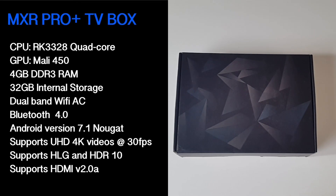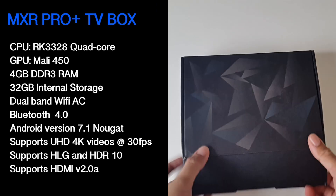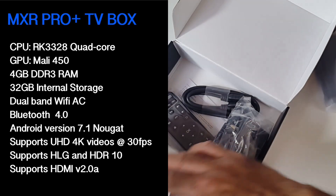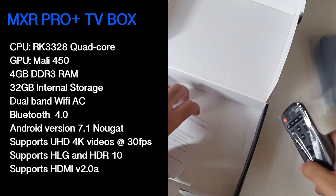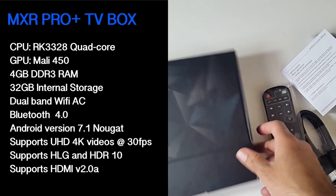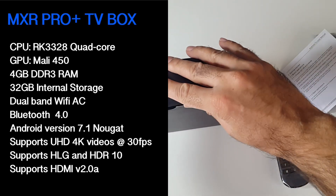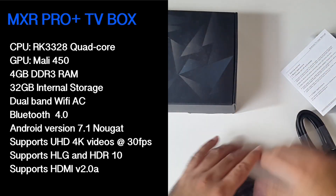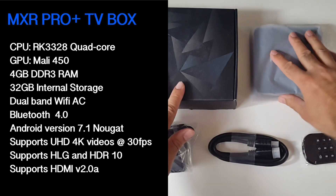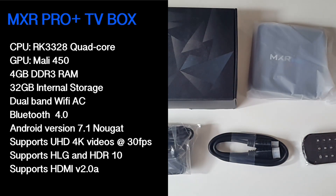I'll put the specs on the screen so you guys can have a quick read. The CPU is the RK3328 quad core, the GPU is the Mali 450, this has 4GB of DDR3 RAM, 32GB of internal storage, dual band WiFi AC, Bluetooth version 4, Android version 7.1 Nougat, supports Ultra HD 4K videos at 30 frames per second, supports HLG and HDR10, and this supports HDMI version 2.0a.